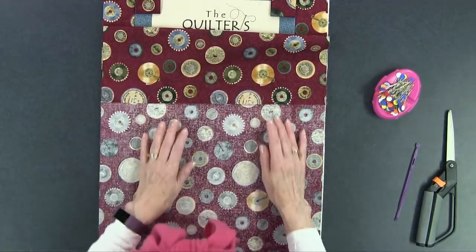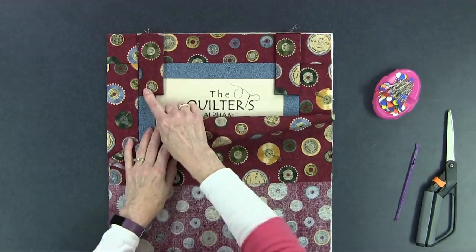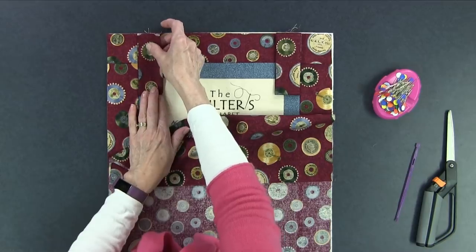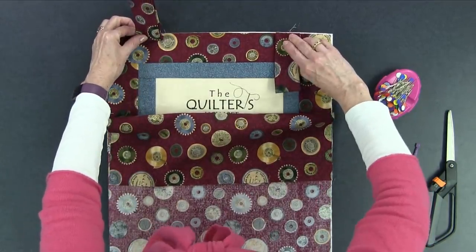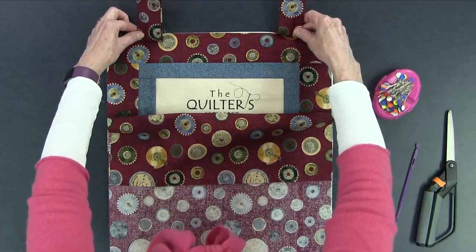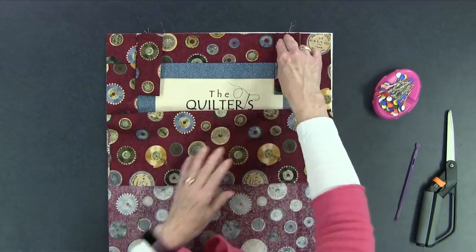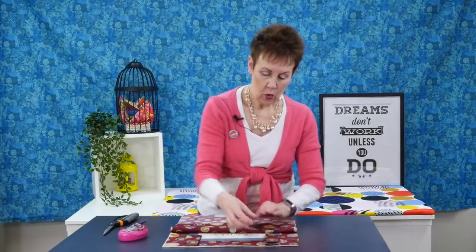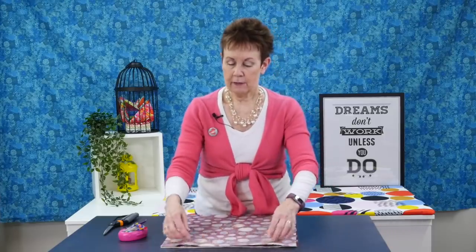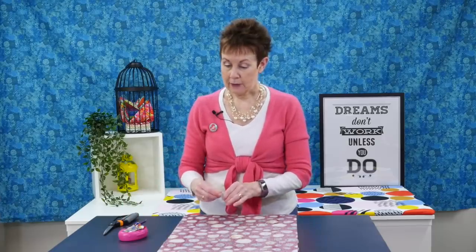I take the hanging tabs and usually put them at the inside of the last border. You can check what they're going to look like by just flipping them up — if they look visually okay, that's probably good. You can pin those now just to hold them in place, or put the backing back up and pin them as you go along. The next step is to take some pins and pin them.